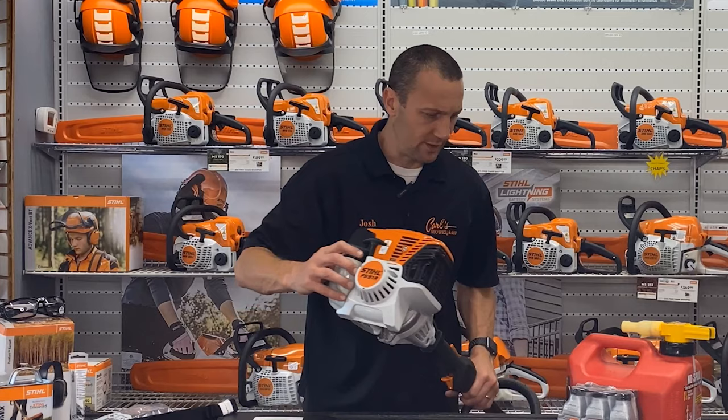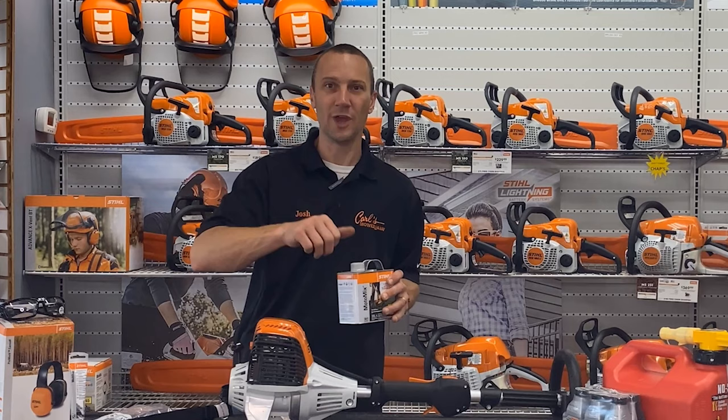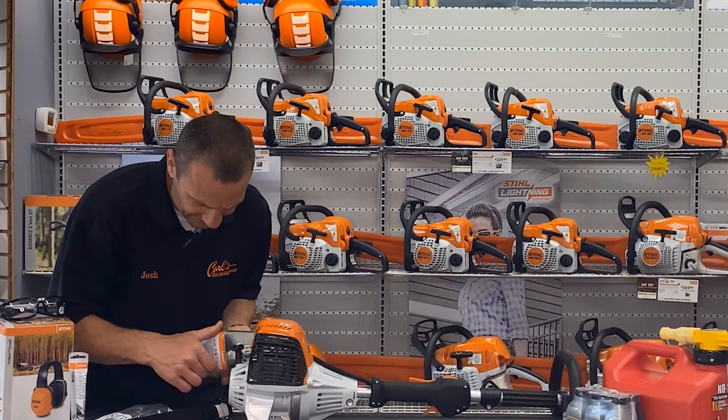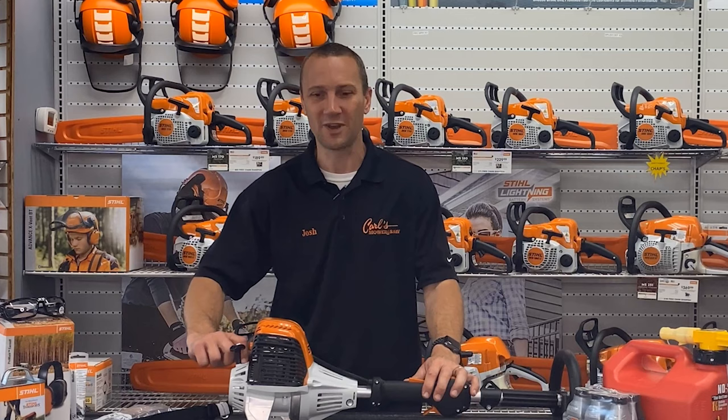Let's put some fuel in and start this up. I'm going to take the cap off. The cool thing is you bought this at your local dealer, so there's already gas in it — you're not doing this first out-of-the-box run. I'm going to use some MotoMix in here today. This happened here at Carl's Mower & Saw as an opportunity to fire it up and make sure it's right. Every once in a while a machine comes out of the box and it's not perfect — it's man-made.